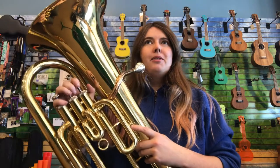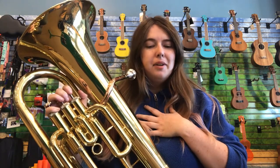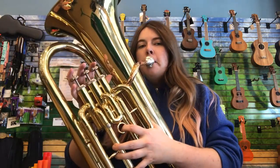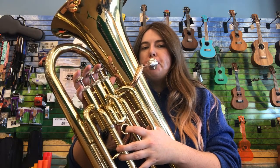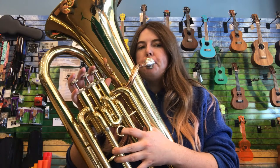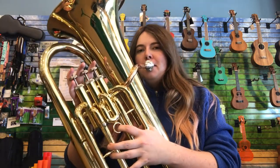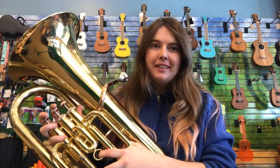If you are someone who likes to run, likes to talk a lot, or has a lot of air in your lungs that you want to get out into the world, the baritone horn is great because you need a lot of air in order to make this big, big sound. If you didn't have enough air, it would sound something like this — and we don't want that.